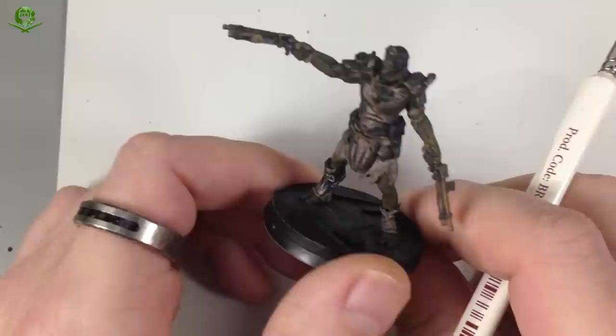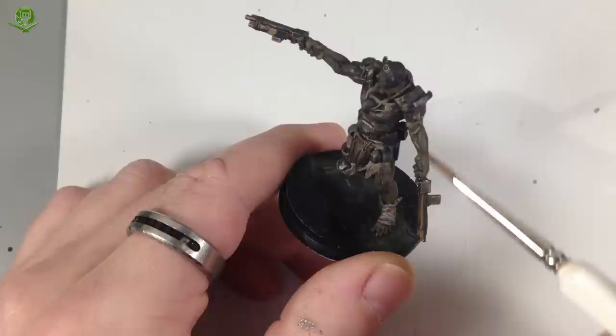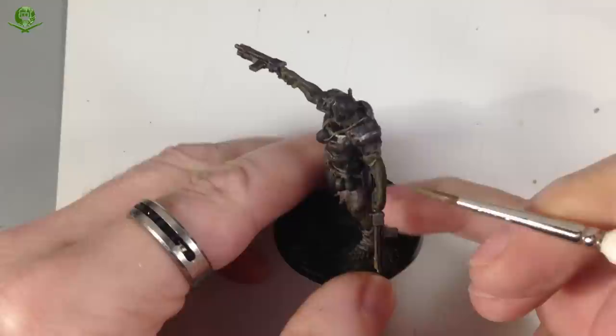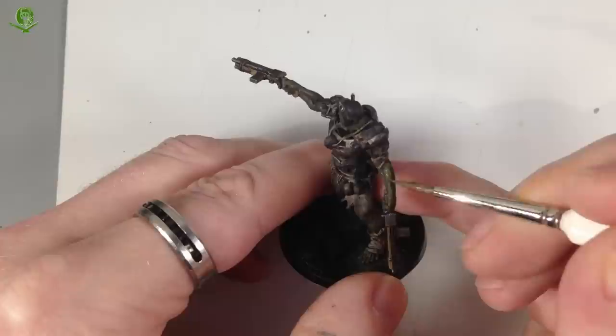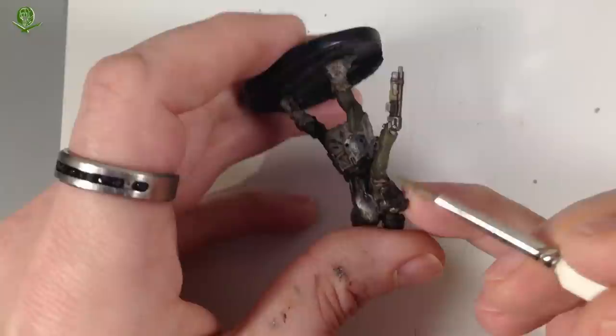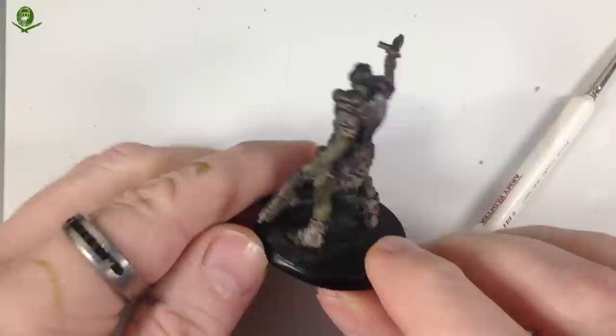We're going straight in with some more Death World Forest — the same base color we used originally. We're going to go over the raised parts — not the recesses where the shade has gathered, but just the raised parts like the prominent muscles. We're going to thin the paint a little more than normal and quite simply paint over those areas to start adding definition.